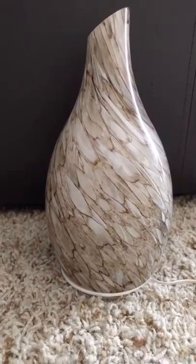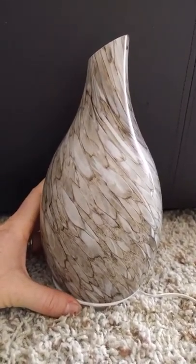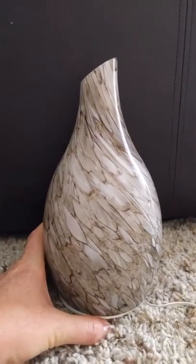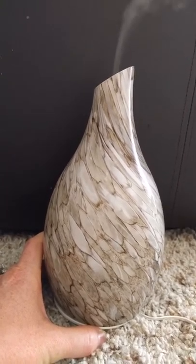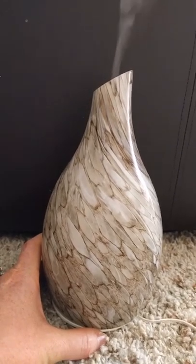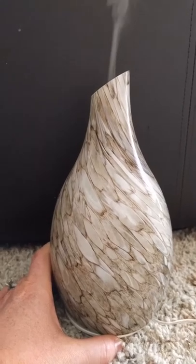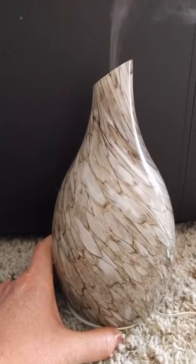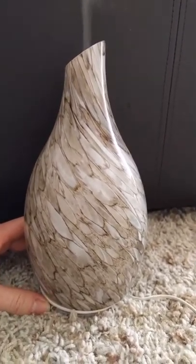So this blown glass diffuser is really pretty. It has different settings so you can turn it on bright light, low light, or no light, and it has different mist settings as well. As you'll see when I push the button, the level of diffused water and air that goes into the air is really nice with the different mist settings, and it works really well.